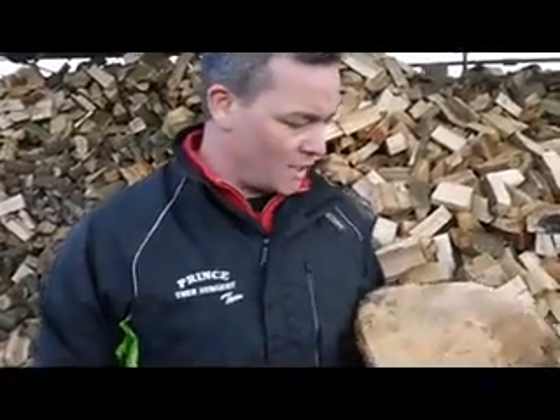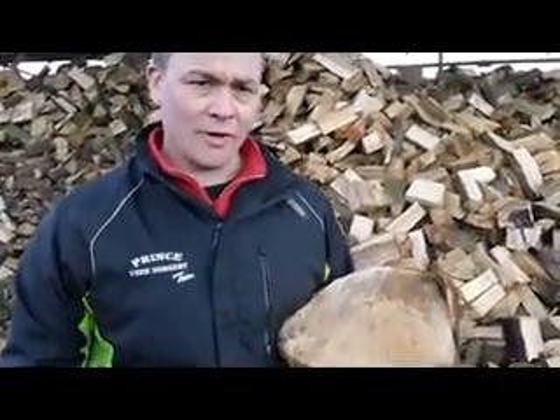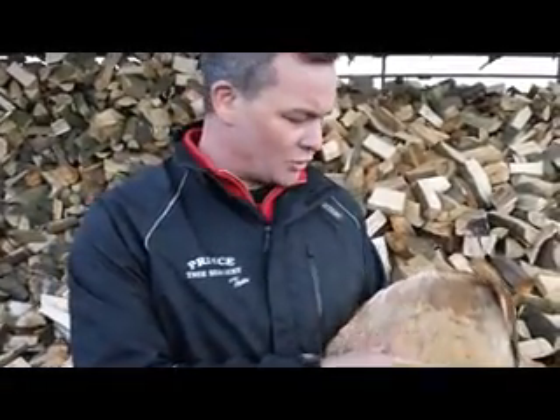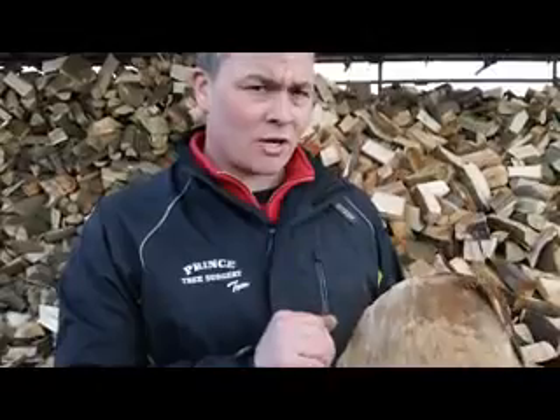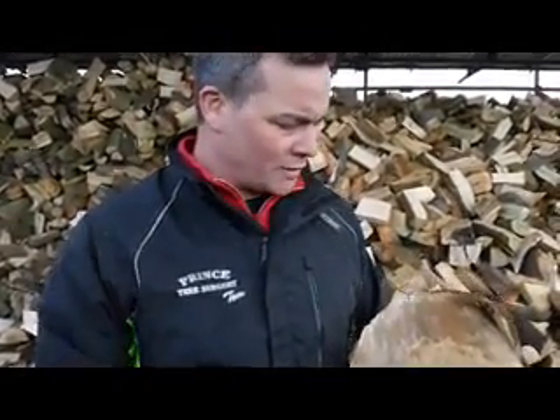You may well have heard what you believe to be an old wives' tale, and that's that you can count the rings and you'll know how old your tree is. Absolutely true — you can count the rings on any woody plant and you'll be able to tell roughly how old that tree is. If you've got a microscope, you'll be able to tell exactly how old that tree is, but in most cases roughness is good enough.